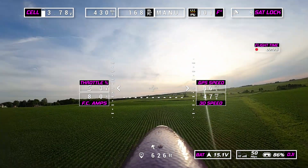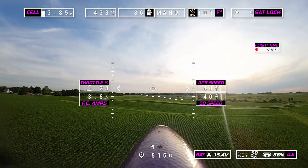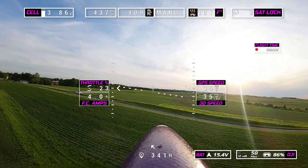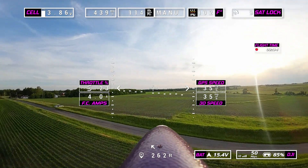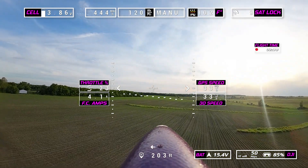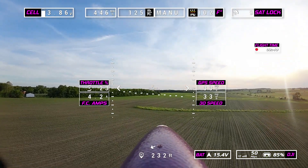If you take it easy with this plane, you can fly for a long time. Right now I just pulled the throttle back and we're pulling 4 amps. If I kept it at this, I could probably fly this plane for well over a half hour.